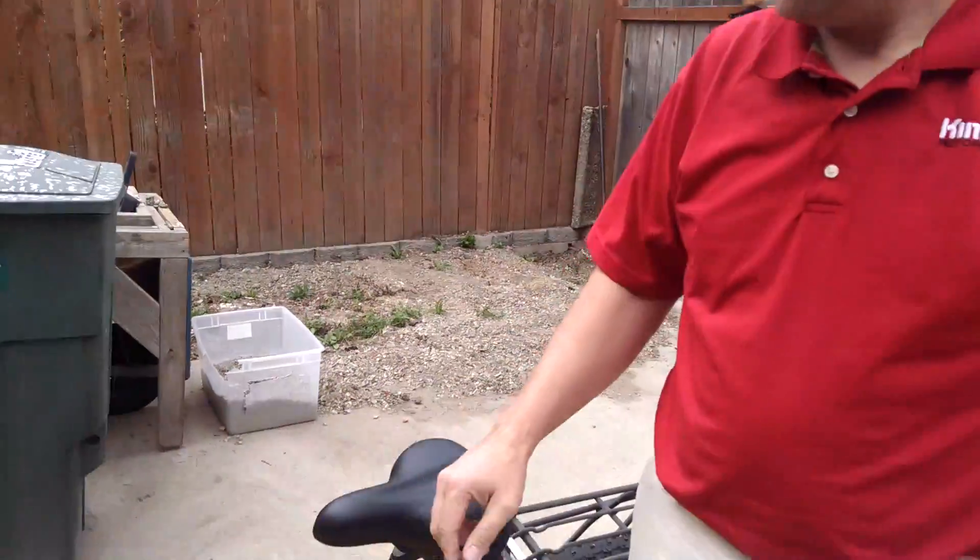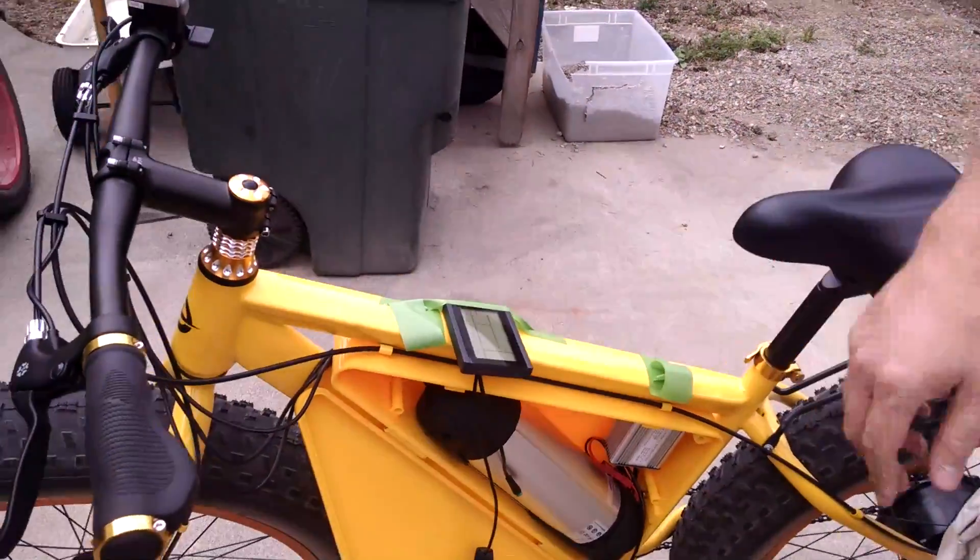Hi, this is Bernd Hoffman here with Rick Hegdahl again, and we're testing out some more features of the KT-LCD3 display.